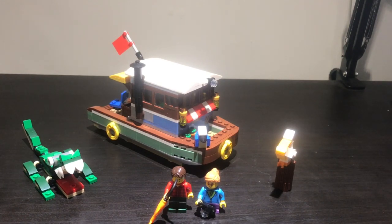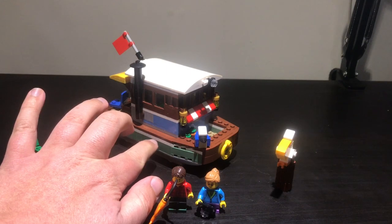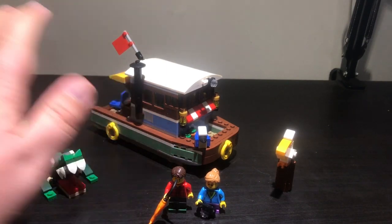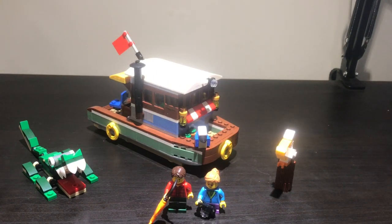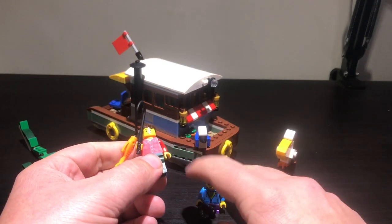Hello all, this is a look at set 31093 Riverside Houseboat. This is a Creator 3-in-1 set, so it does actually have two other official build instructions with it. I however only have it in this main river houseboat build, which is the one I'm going to be showing today. This is a really nice, fun little set. One of the things I enjoy so much about this set is the colouring — it has the exact same colouring as the old fishing store, that sort of light pale green and brown. I don't know if they did that on purpose, but it matches really well and I've got it displayed right next to it. Anyway, let's look at the minifigures first — you get two in this set, which is good because creator 3-in-1s don't often have minifigs.